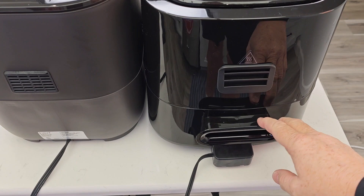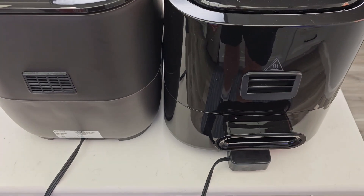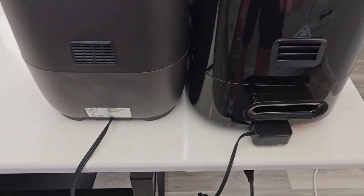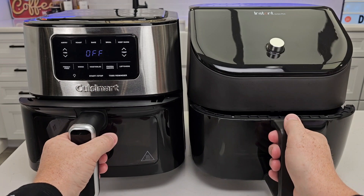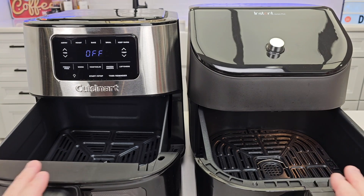Around back, here's what they look like. On the Cuisinart, there's a little cord wrap. Both of them have hot air coming out the back, and you've got to position them about four or five inches away from a wall. Cord lengths are the same — about 36 inches. The Instant is a three-prong cord; the Cuisinart's is a two-prong cord. Both the trays, crisper trays, and baskets are dishwasher-safe on both of them.